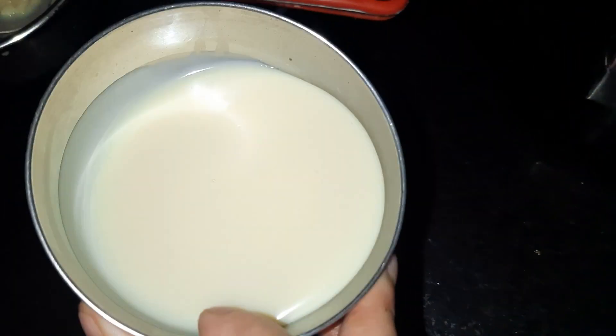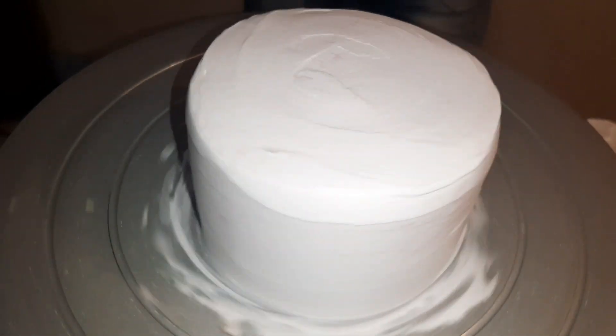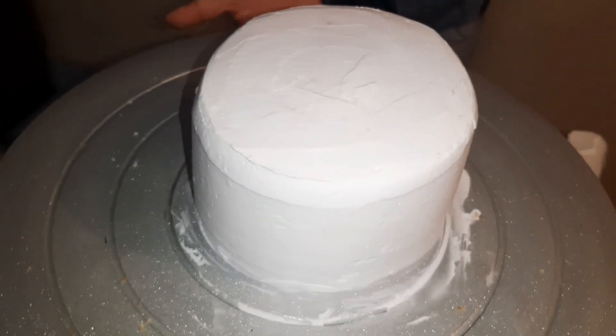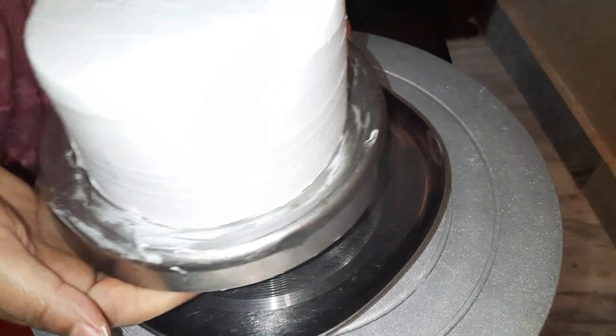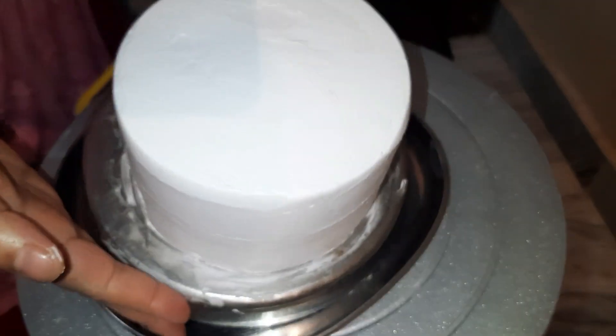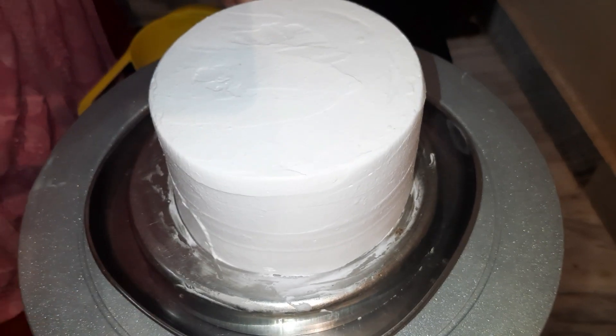This is a warm paste — it is not too hot, but apply it on the cake. It will melt the cream on the cake. First of all, we will apply it on the cake. I had crumb coated this cake, smoothed it with cream, and kept it cold for half an hour.